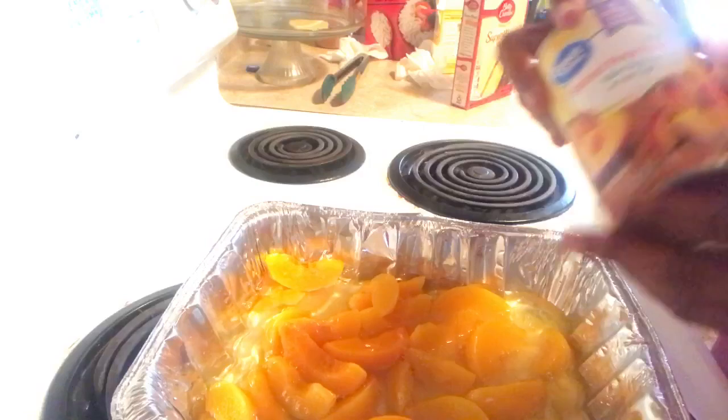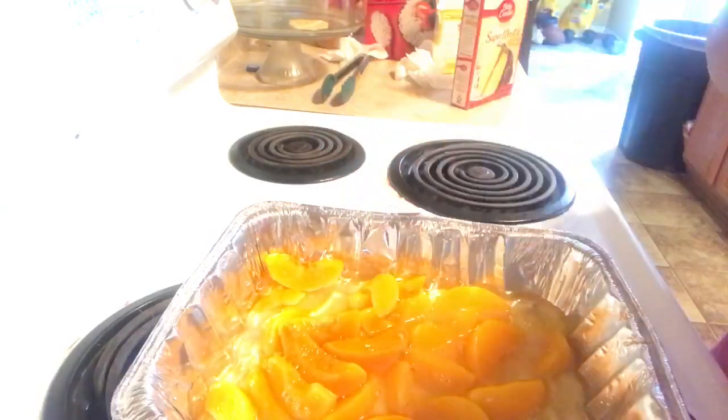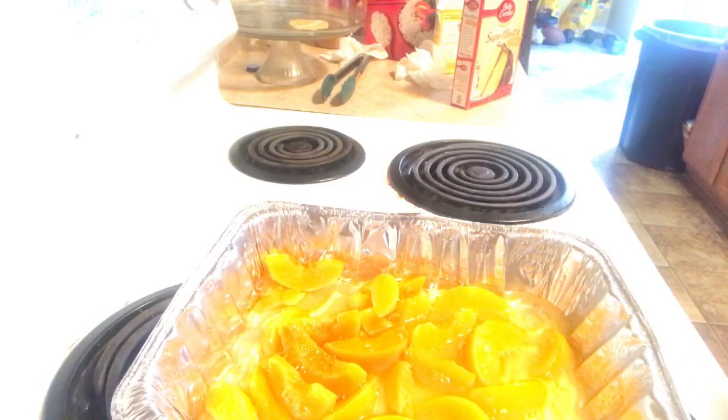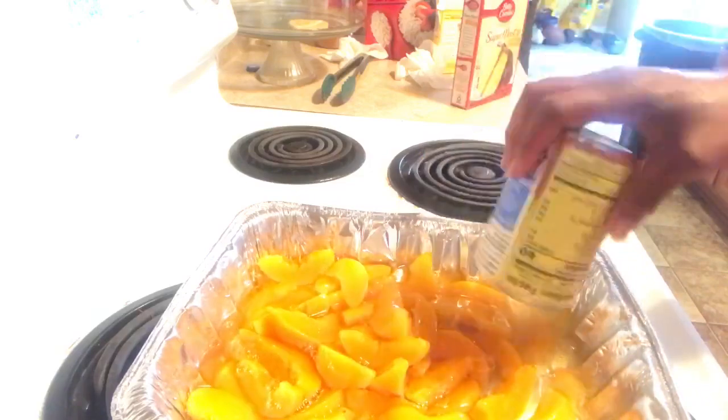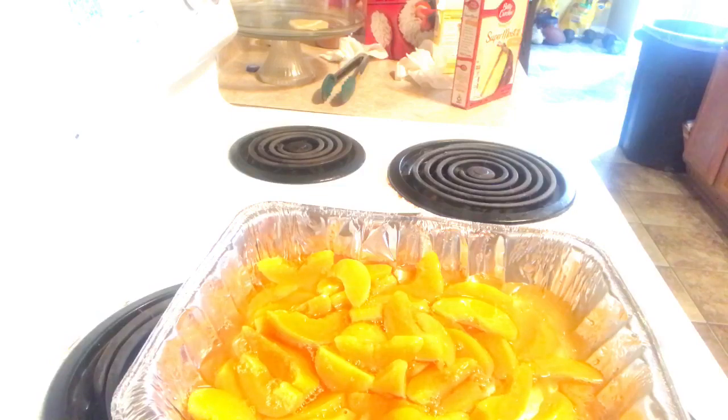So this was the beginning of the failure — an epic fail with this peach cobbler dump cake. Don't ever use light peaches; use the regular sweet peaches. Guys, listen to my warning.